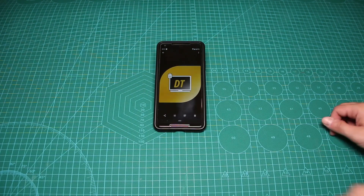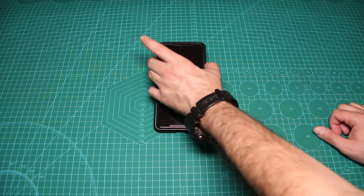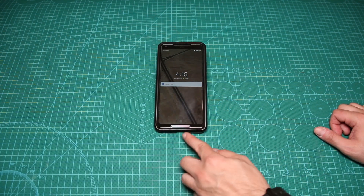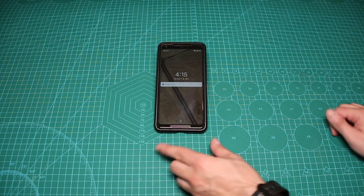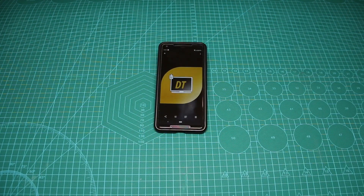So first of all, what is a lockdown? Now if I actually lock my phone and try to unlock it, I have face unlock. As you can see, I have some notifications here and I can also unlock it with my fingerprint, which I'll do right now. And as you can see, it's unlocked.